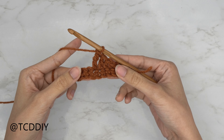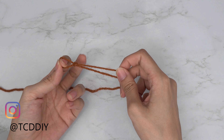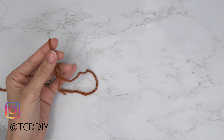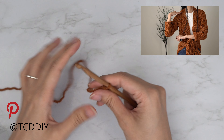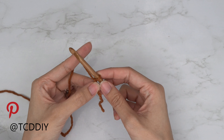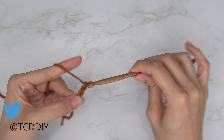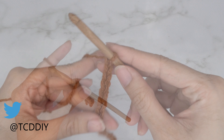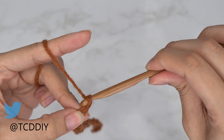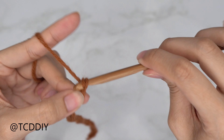This tutorial is for size small but you can adjust it for your size, as explained in the video. To get started, grab your category four yarn and make a slip knot, then grab your 6 millimeter hook. We're going to start by making a chain that reaches from the base of your neck to the tip of your shoulder, making sure it's in multiples of three. I'm starting with a chain of 24 — that's six inches or 15 centimeters. Then do one extra chain for a total of 25, and block off that extra chain.